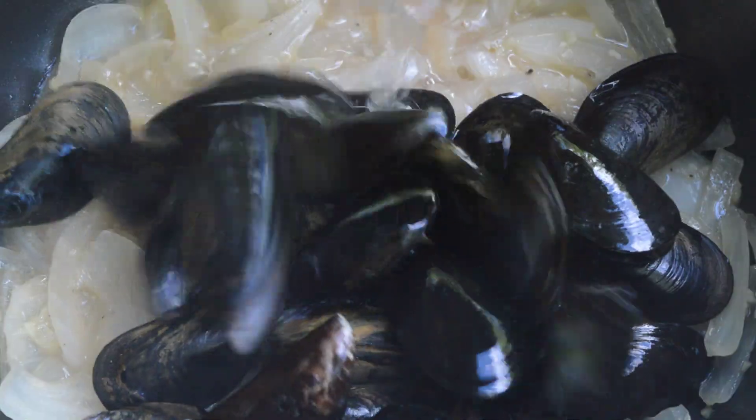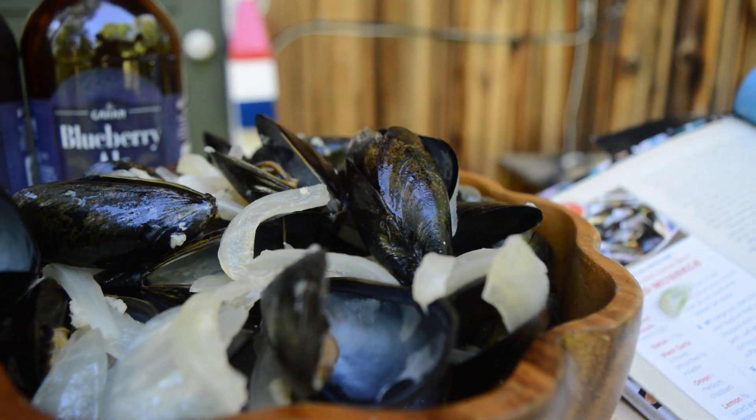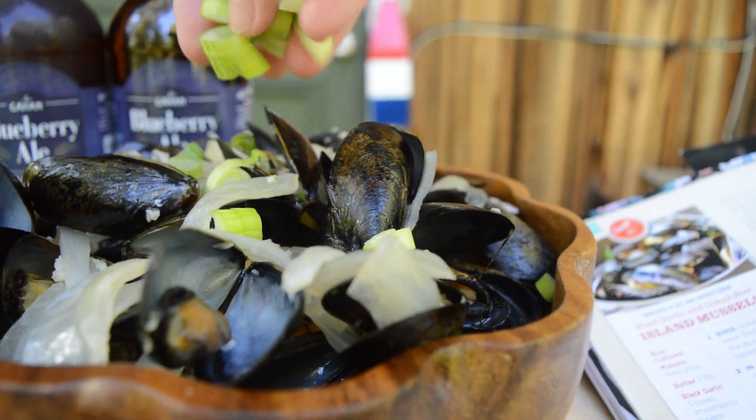Add the mussels. Reduce the heat. Cover and simmer until the mussels open, about 4 to 5 minutes, and discard any that don't open. Sprinkle with green onion and serve with crusty bread.